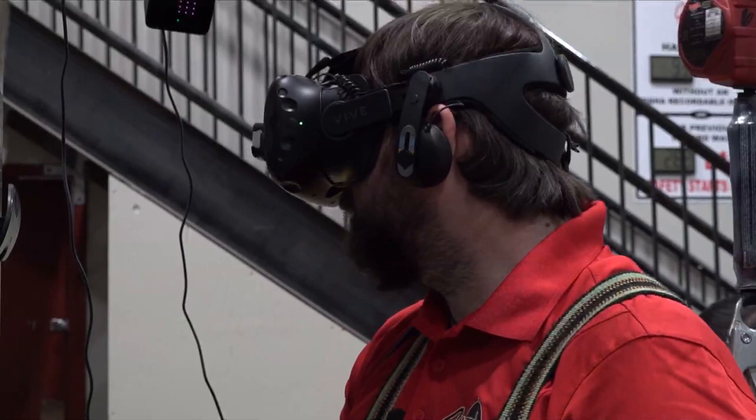You can actually feel it too, especially when you turn in the VR. You basically practice there so you don't have to worry about making mistakes in real life. If you make a mistake, you just start over.